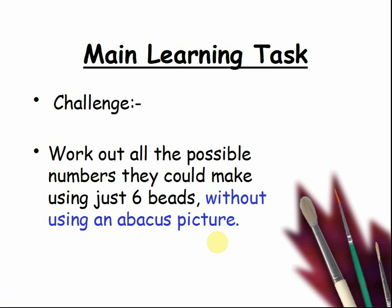Challenge: work out all the possible numbers you can make using just six beads without using an abacus. To help you, your total digits must add up to six.